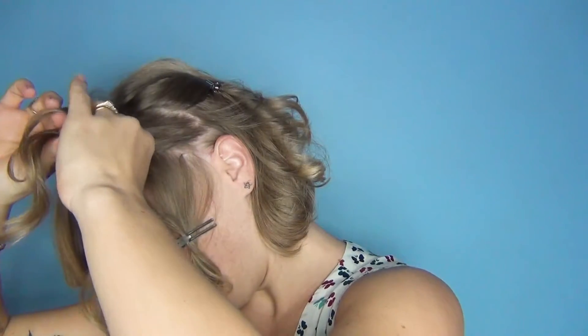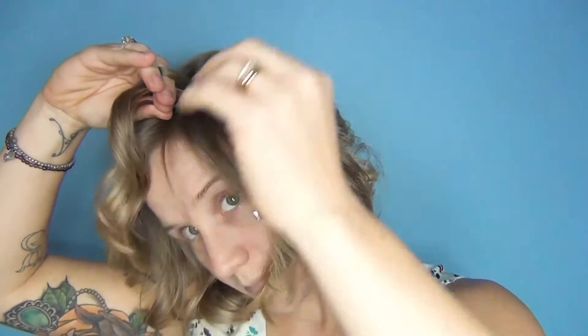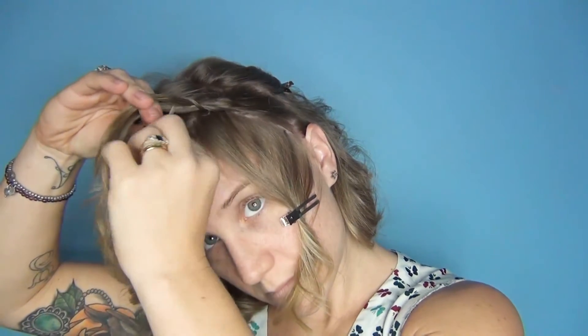What I'm going to do is plait from the bottom up, create a hair band, and add some in. Then I'm going to stop there and just plait that out.